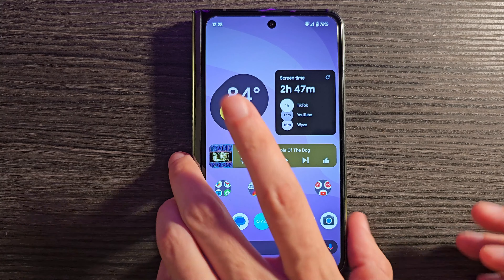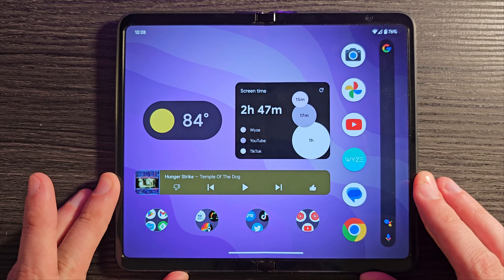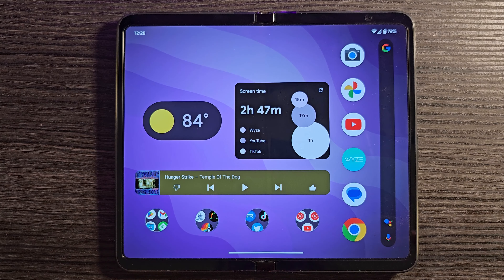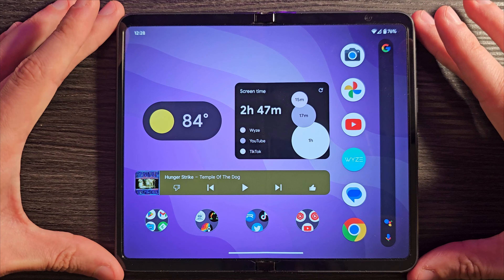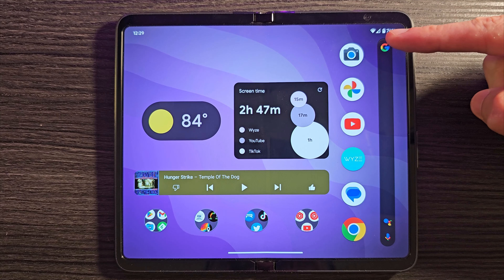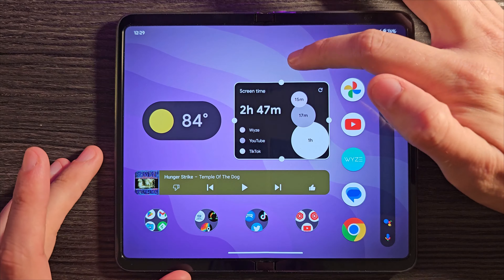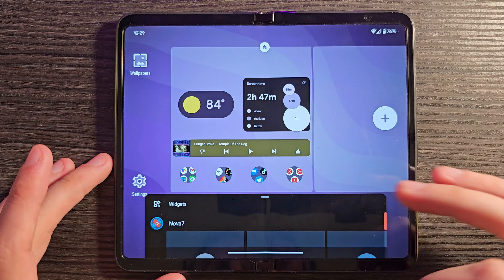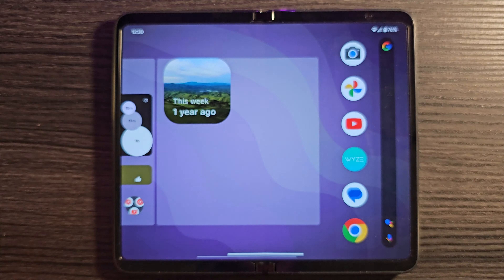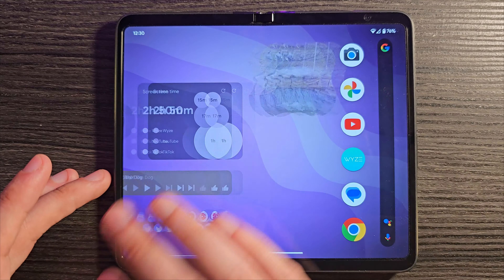With the stock launcher, opening the fold gives you basically two pages sitting side by side. With Nova Launcher, it sticks with the single page you had on the cover display, blows it up, and puts the apps that were at the bottom on the side, along with your search bar. This means you can have widgets spanning across the middle of the screen. You could add an additional page to throw whatever widgets you want over there, and scrolling back and forth works just fine.